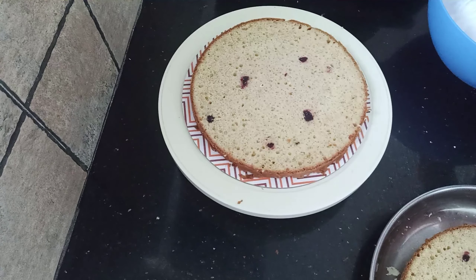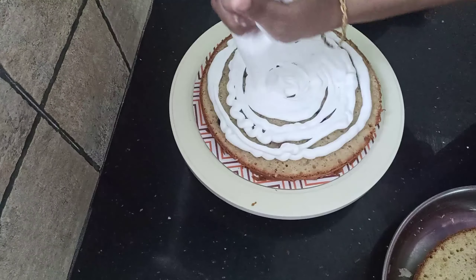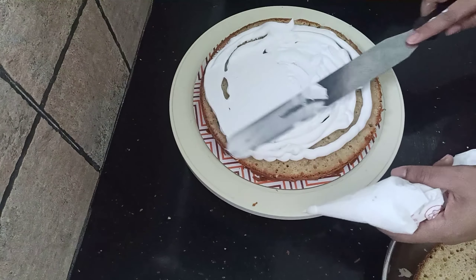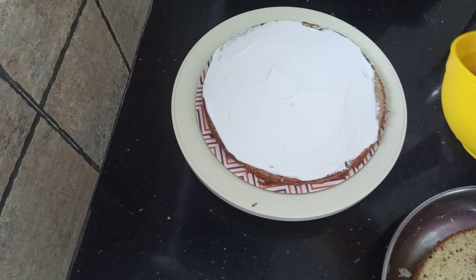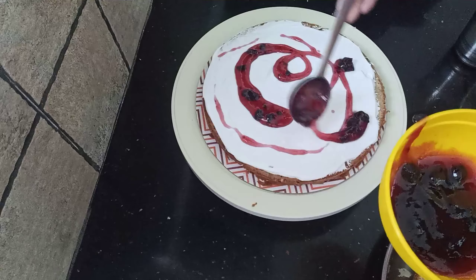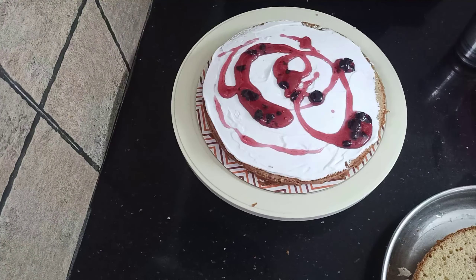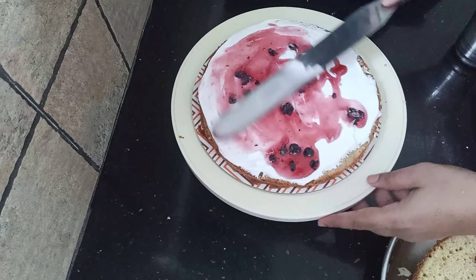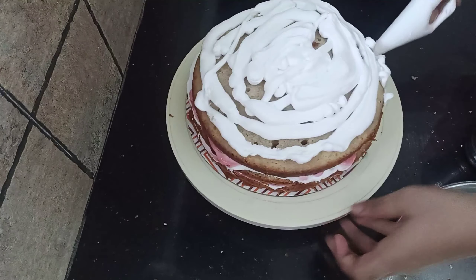I am going to put the sugar in it, then add the whipping cream. I am going to put it in a piping bag and spread it. We are going to put the blueberry cream in and make the blueberry flavor on each layer. We will spread the blueberry crush on each layer and continue to add the next layer. Then I will add the last layer of cream.